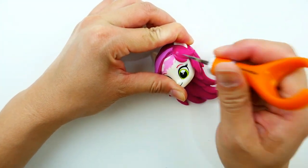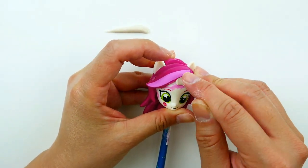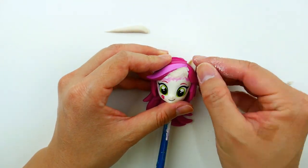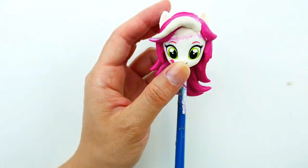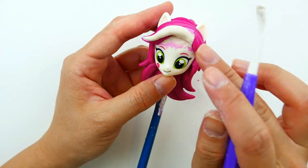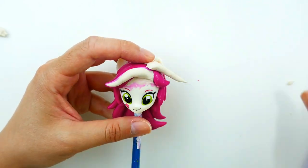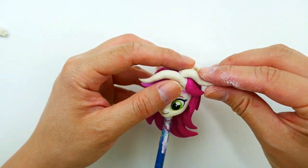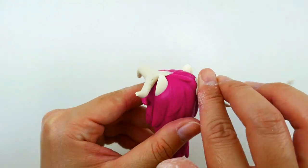I'm also going to remove this little one on the top. Using some air dry clay, we're going to fill in the gaps on her forehead, and then using strands of air dry clay we're going to start adding new hair to her head. I'm going to add one up here on the front, add some to the top of her head, and a few strands around the back of her head.